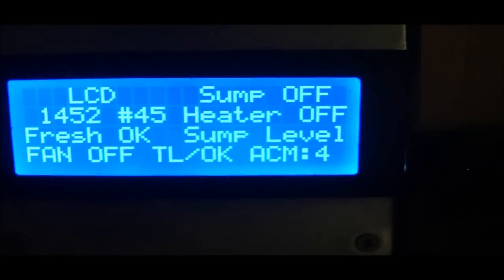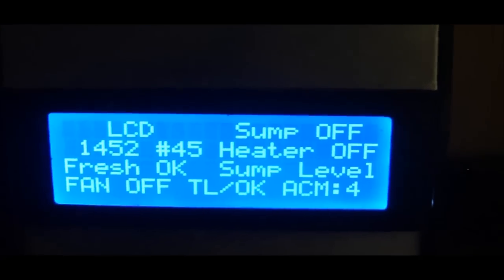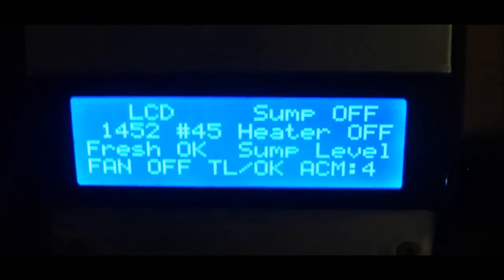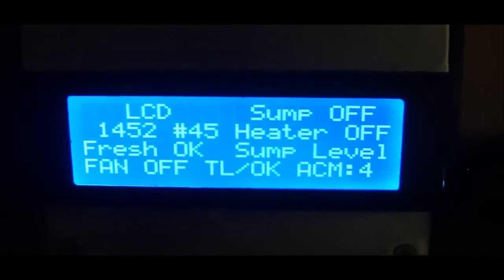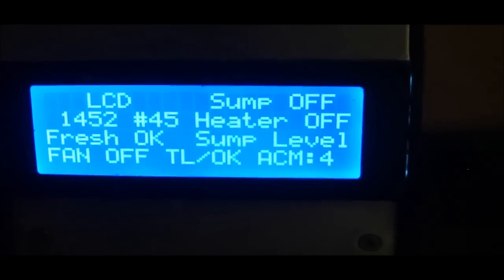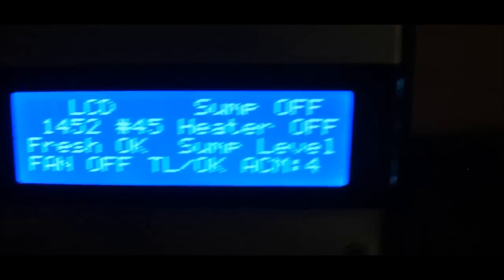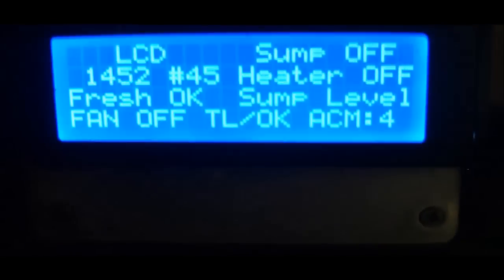The second LCD is another 20x4. The top left of that screen tells me whatever remote function I push — I have a remote I can use, and you can see at the top there's an IR receiver. When I push a button, for example turning the LCD light on, it tells me 'LCD.' It also shows the sump light status, the last time the auto top-off ran, how many times the auto top-off has run, the heater status, the fresh water reservoir status, the sump level status, and the height of the water level.